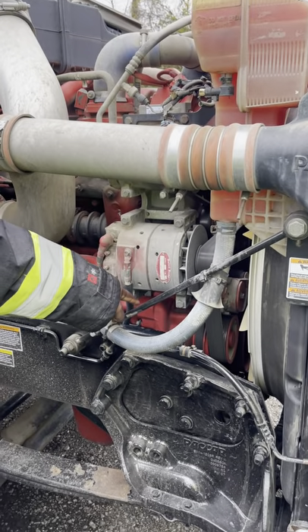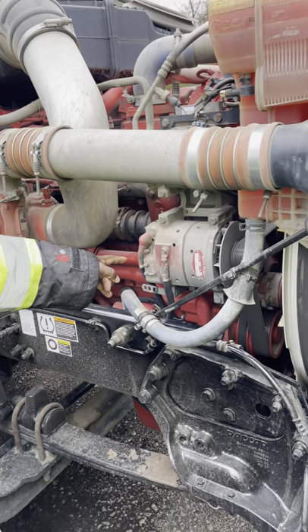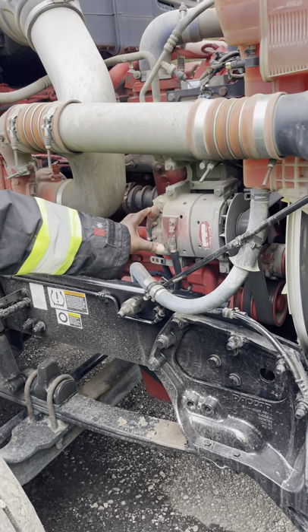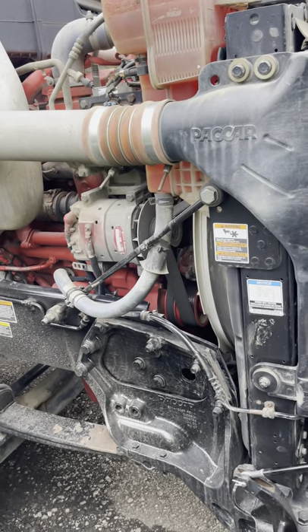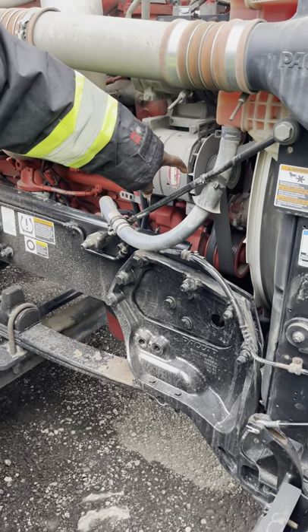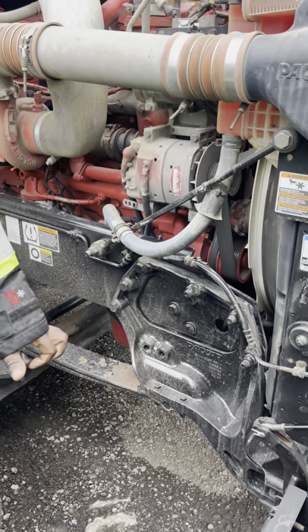My alternator and my water pump are properly mounted and secured. No chips, not bent, not broken. They are both belt driven. No exposed wires, properly mounted and secured, no corrosion. The belt has no more than three to four inches of play, no rips, no tears, free of abrasions, no bumps. It's not worn and it's in good condition.